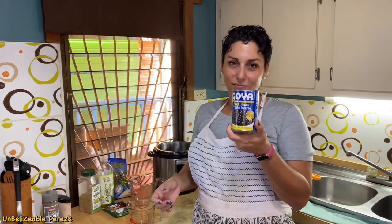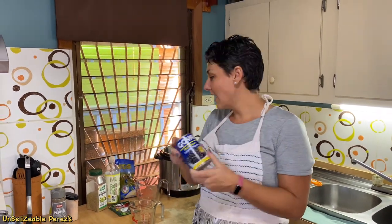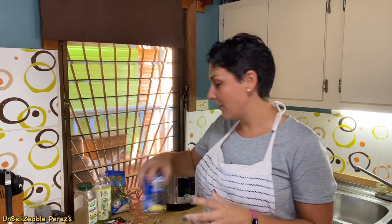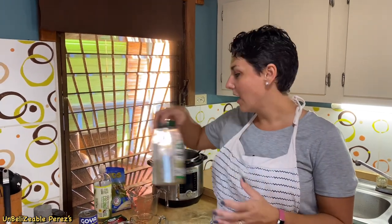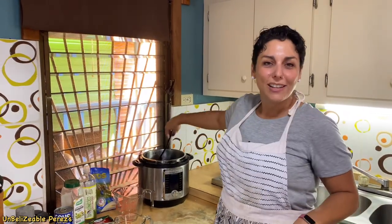If you want rice and beans and you didn't make beans and you don't have time, you can cheat — you can use canned beans. Since canned beans don't have the full seasoning, you would just add complete seasoning when you add the beans, along with garlic, salt, and pepper, and you're good enough to go. But of course fresh is best.